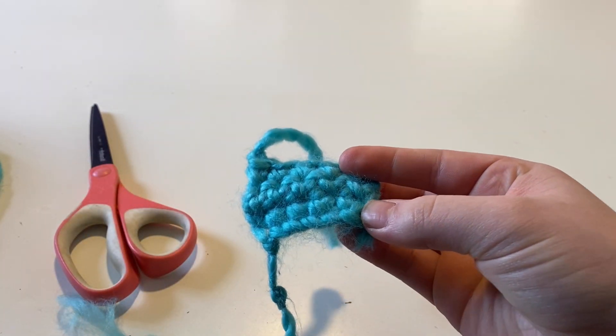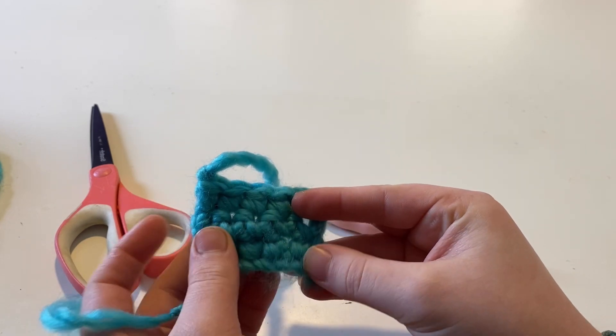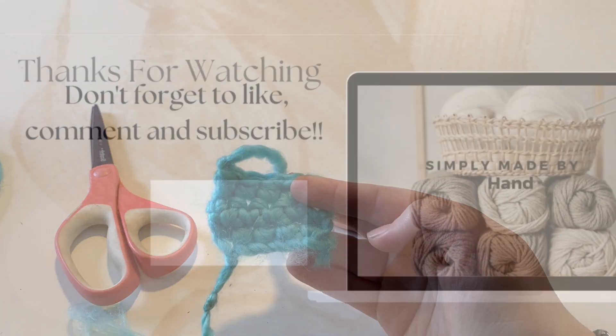I hope you enjoyed this tutorial. If you would like some other beginner stitches, I will leave a card up above for five beginner crochet stitches, and I will see you next time. Bye!